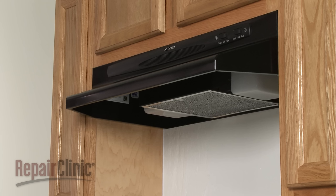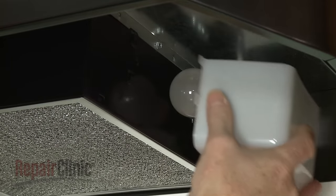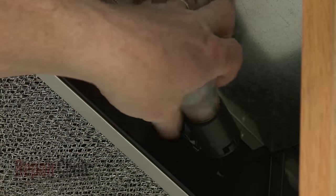To replace the fan switch or light switch in your range vent hood, first push in on the tabs to release the right light cover. Now unthread the light bulb.